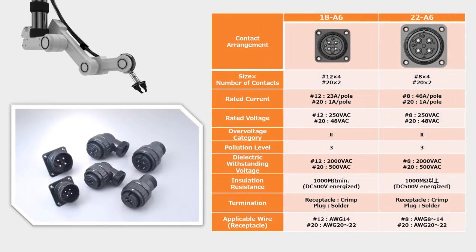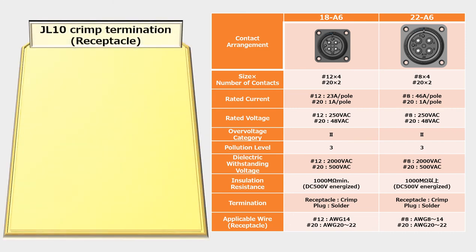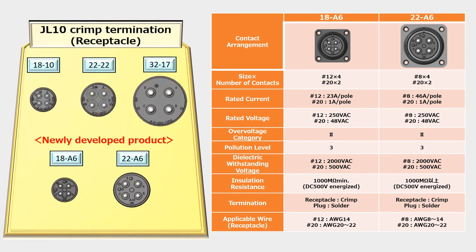This saves space around the servo motor and accommodates the increase in internal wiring of robots, contributing to the improvement of robot design. The receptacle uses crimp contacts for wire termination, which increases efficiency in the assembly process compared to conventional soldering methods.